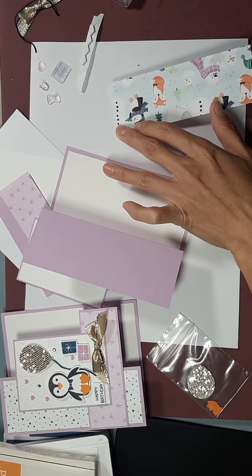Our card is all done. Thanks again for sticking around, and have an awesome Monday. I have two more cards coming, so stay tuned — see you soon.